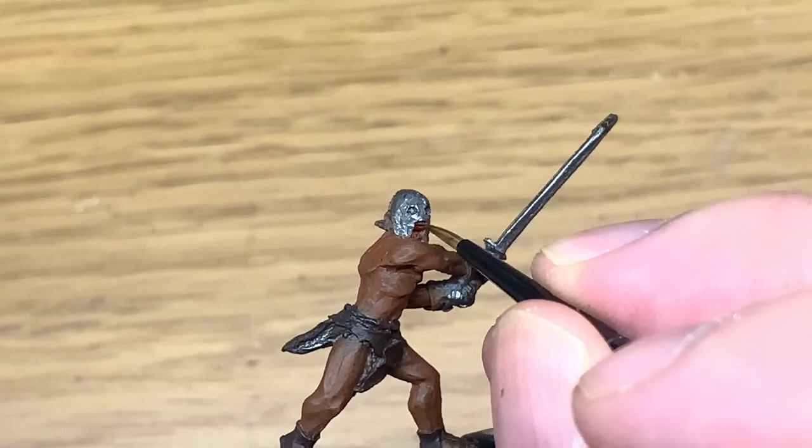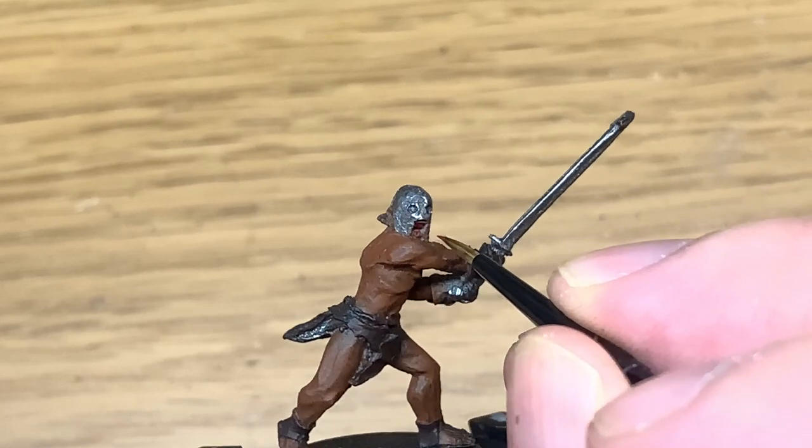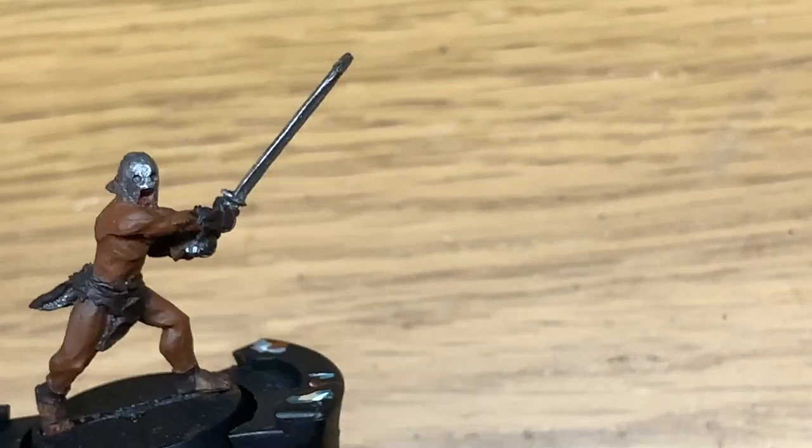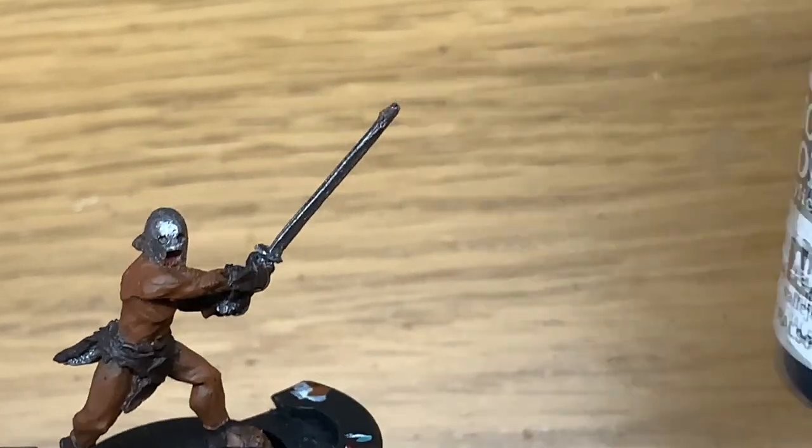I have to say I'm not too keen on the casting of these guys. Picked up a pack of four and all of them have either little bubbles or the swords are pretty funky, pointing in all kinds of weird and wonderful directions.